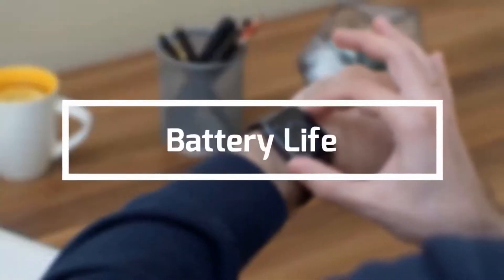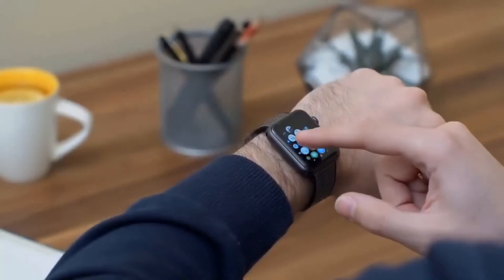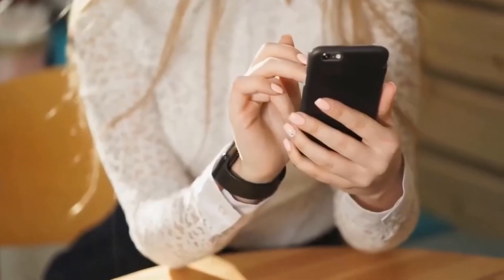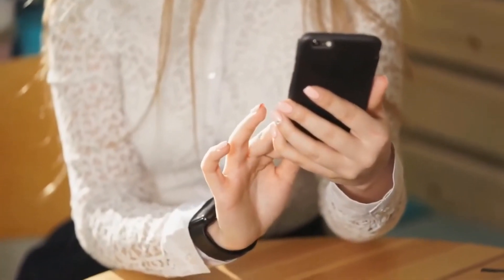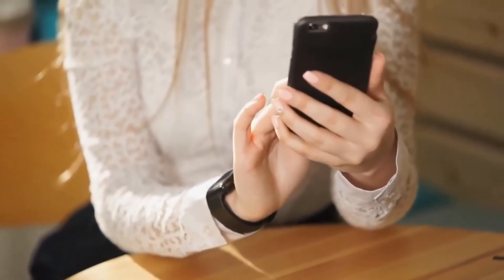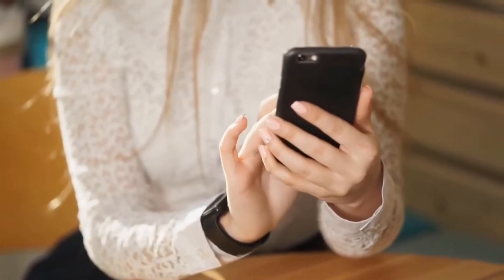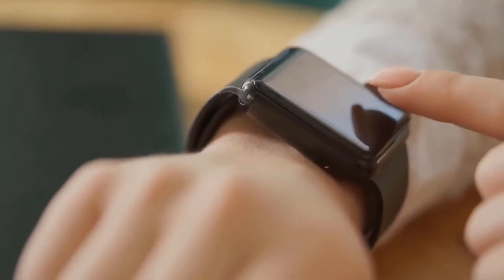Battery life is one of the most important things to look out for in a smartwatch, because who wants to wear a watch they have to charge multiple times a day? There are some trade-offs: the more features, the shorter the battery life. If you want a full-color super bright display, you could have just a day of battery life at most. However, some watches have fewer features but deliver better overall battery performance.